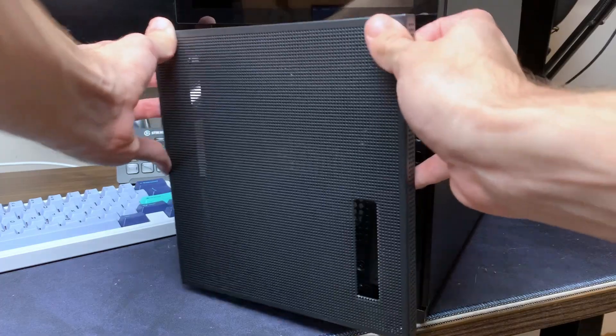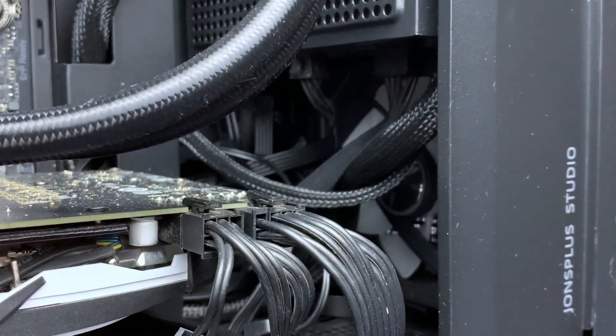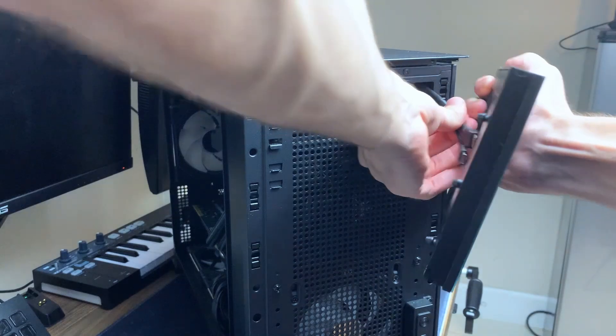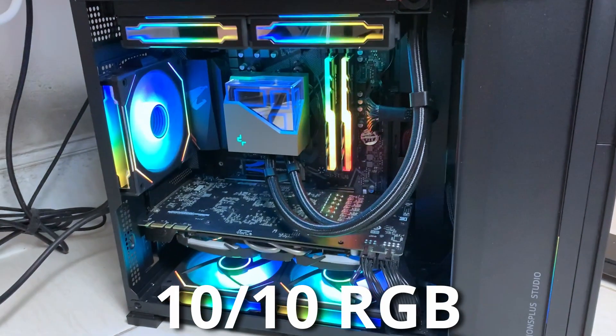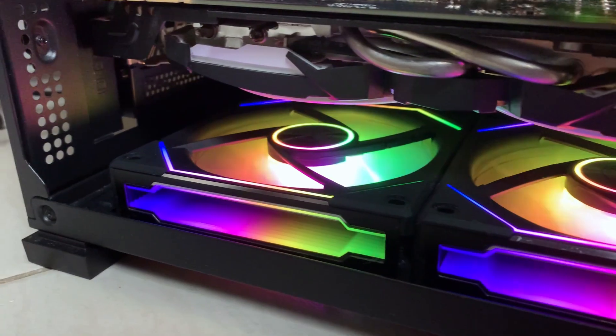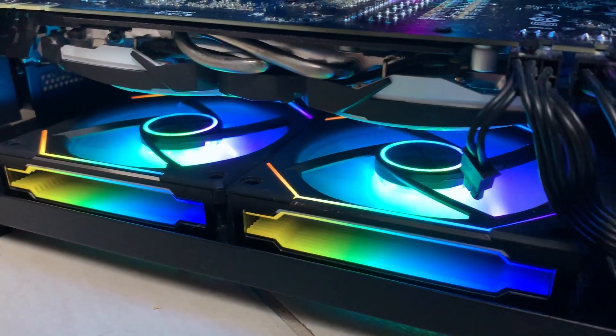Case review: sleek design, super modular, pretty easy to work with, cable management was alright, but it has lots of cool features which I really enjoyed, good airflow, and of course it has a screen — so I'd give it like 9.5 out of 10 or something. The fans are 10 out of 10, super easy to work with. The connecting design is really convenient and unique, they look sick, and they move air, so that's a positive in my book.